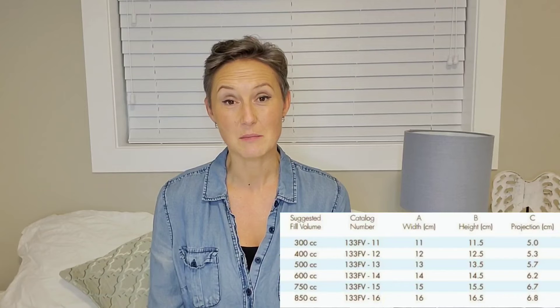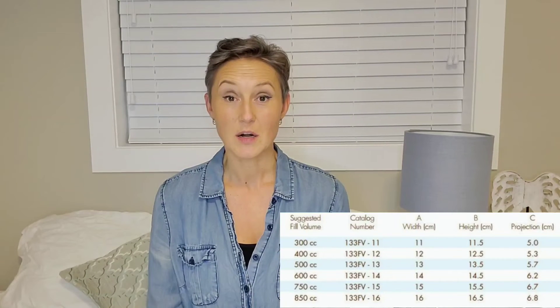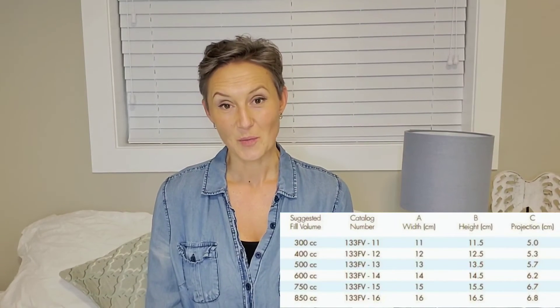The last thing I wanted to mention is the time frame. This is going to be very specific to each individual — everyone's body is different, everyone's surgeon is different, and the volumes being put into the tissue expander are probably going to be different. Based on a Google search, you would typically have your tissue expander in for three to seven months. That was not my personal experience, but I'll share more about that in the next video.